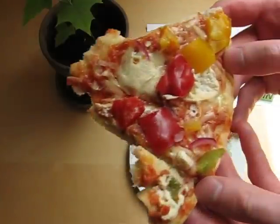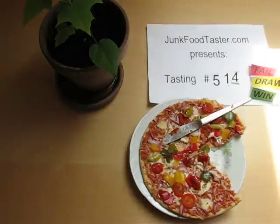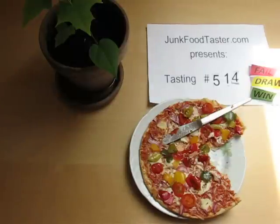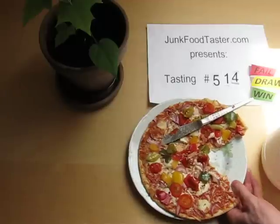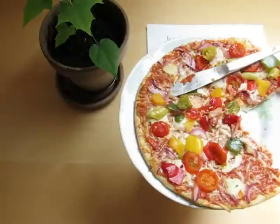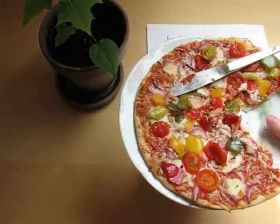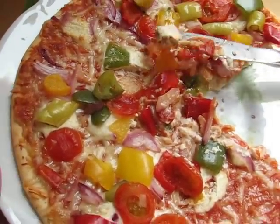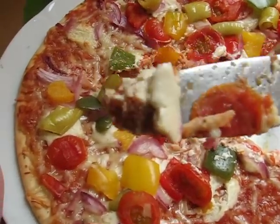Okay, here it is. Mmmm — it's very juicy. I like this cream here — it's very... it's like a spicy cream, but it's very...